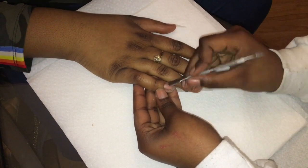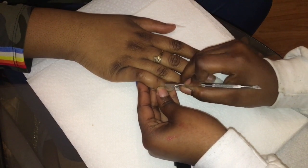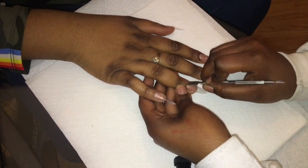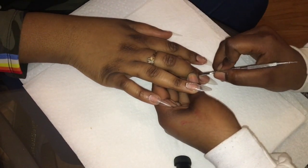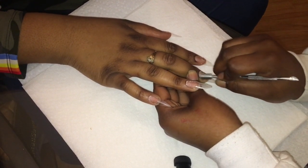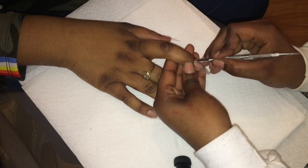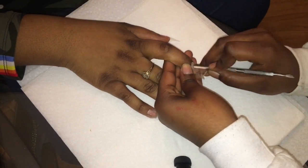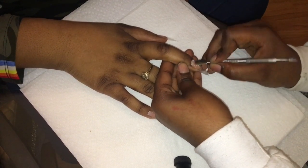Now I'm going in with my metal cuticle pusher and pushing back her cuticles. You want to make sure you push them back so that you can file away the excess dead skin and cuticle, because if you don't file that away and it's not pushed back enough, there will definitely be quick lifting. To prevent lifting you want to make sure you prep the best you can — this is a very important part of the prepping.